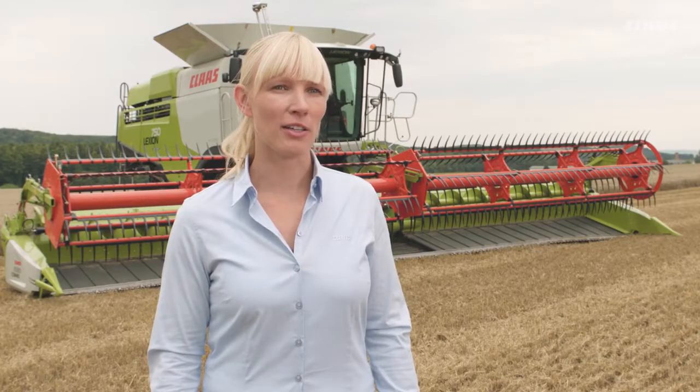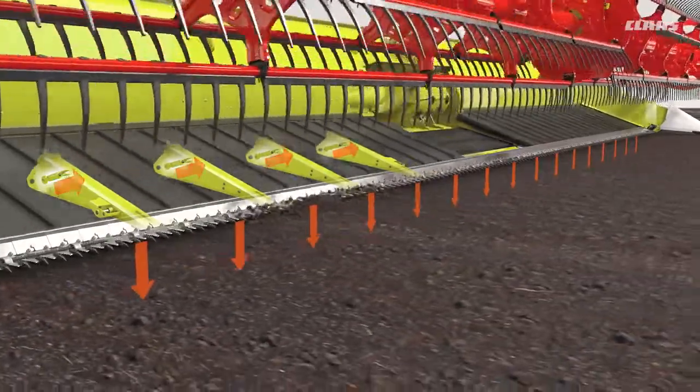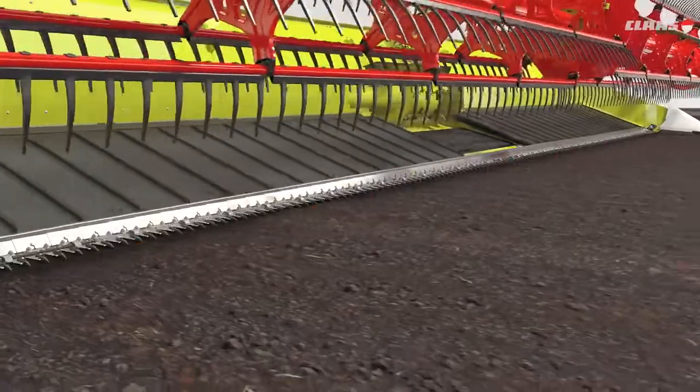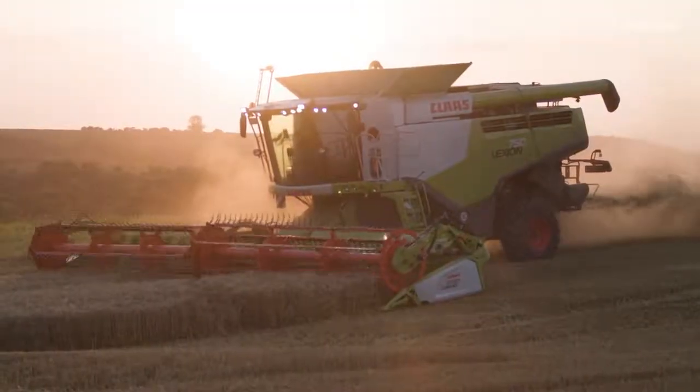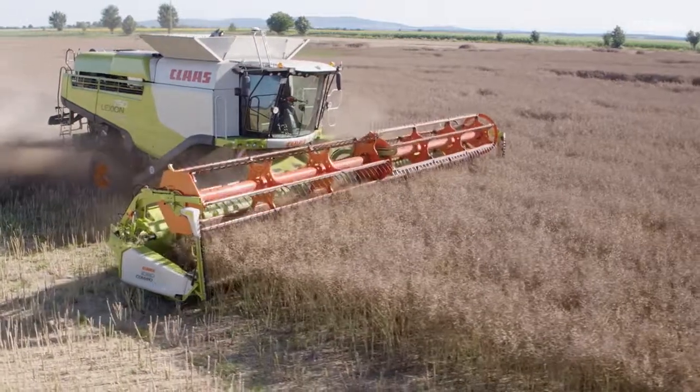Optimal ground pressure is maintained constantly, thereby ensuring precise cutter bar guidance at all times, even on rough ground. The different threshing crops harvested with ConvioFlex cutter bars have differing requirements with regard to the way in which the knife bar follows the ground contours.